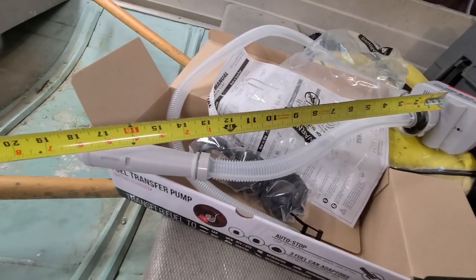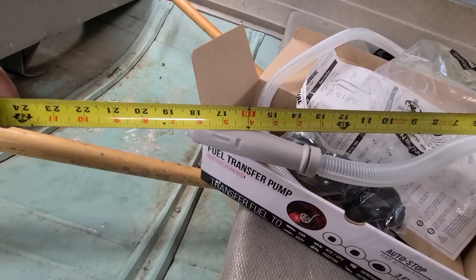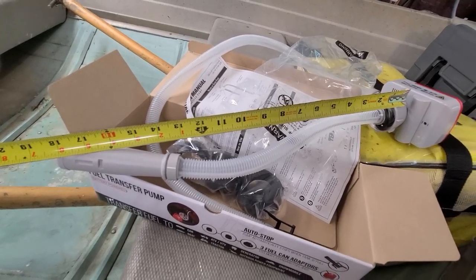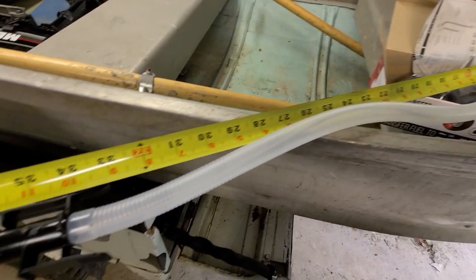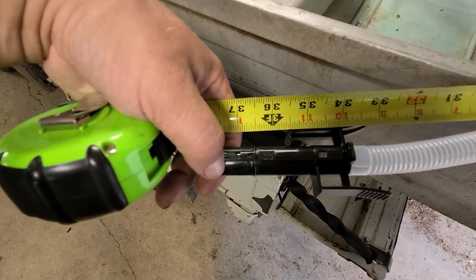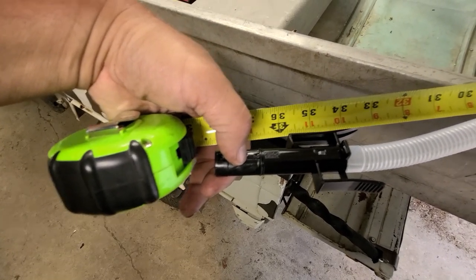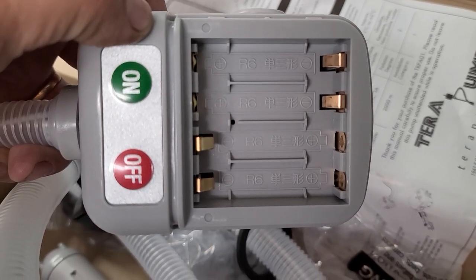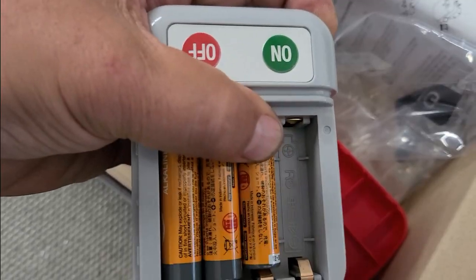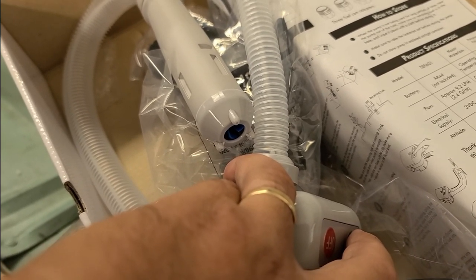The siphon tube will fit in an 18–19 inch deep can. The discharge hose looks like it's a little over 38 inches long — and that's not stretched out, so it could probably stretch to about 40 inches. It looks like it takes four double-A batteries. Probably not good to run it dry, like any kind of fuel pump.